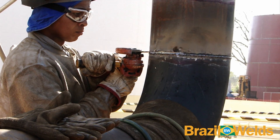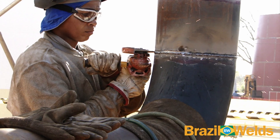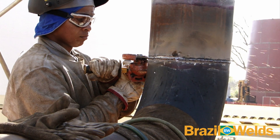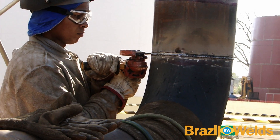Agora o soldador, com uma esmerilhadeira, limpa bem o cordão de solda, retira toda a escória e faz uma guia para o segundo passe.